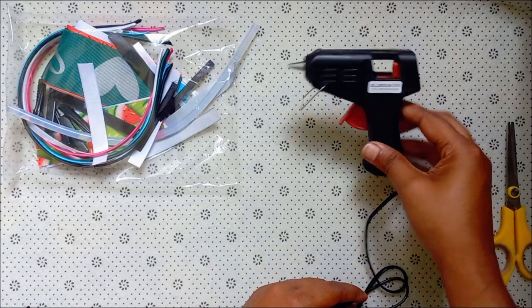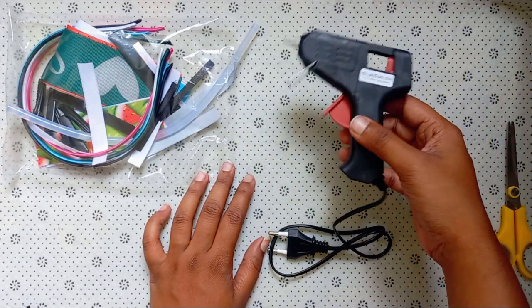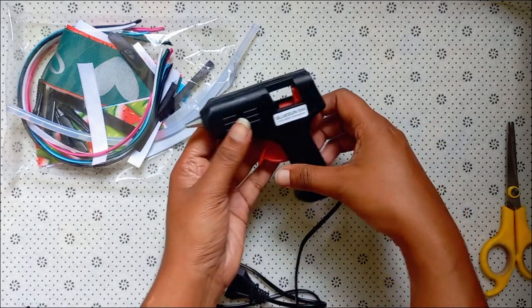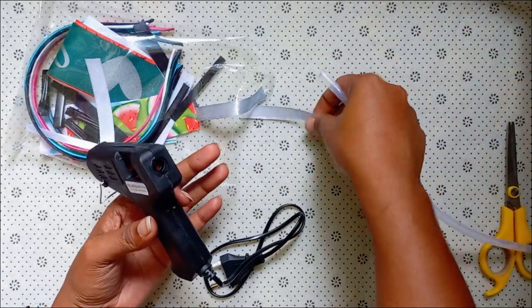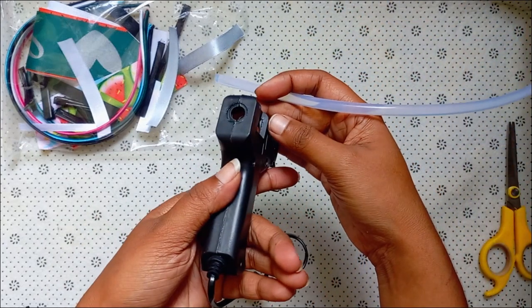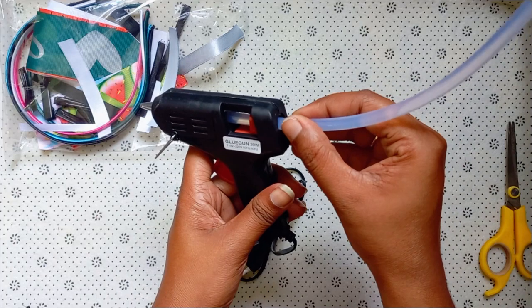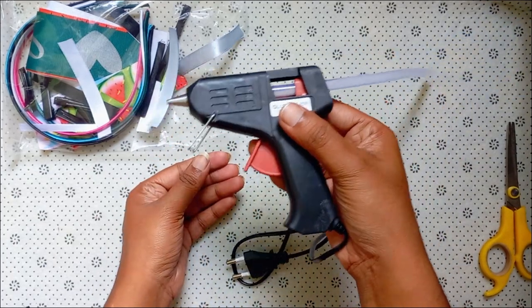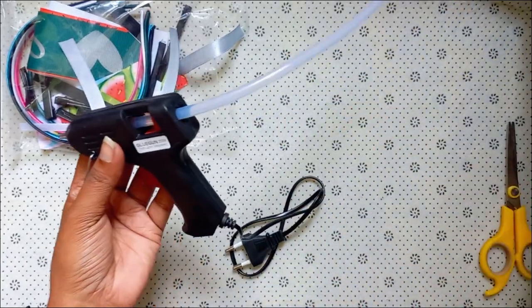Once the glue is fixed, store the glue. Take a blow to the glue, then place it so that the glue is visible. See the glue stick — you'll be able to put it into the glue gun.